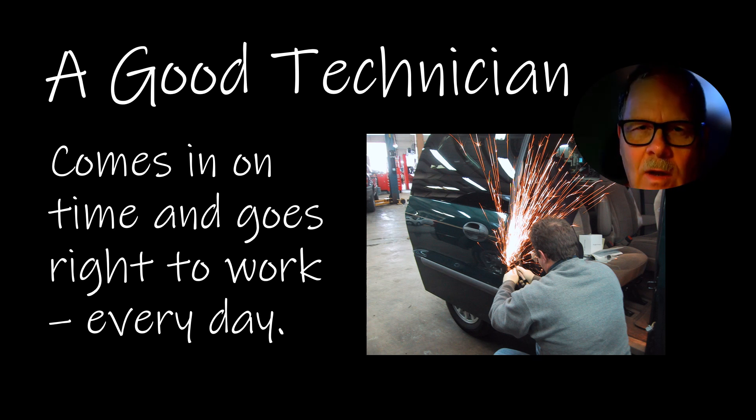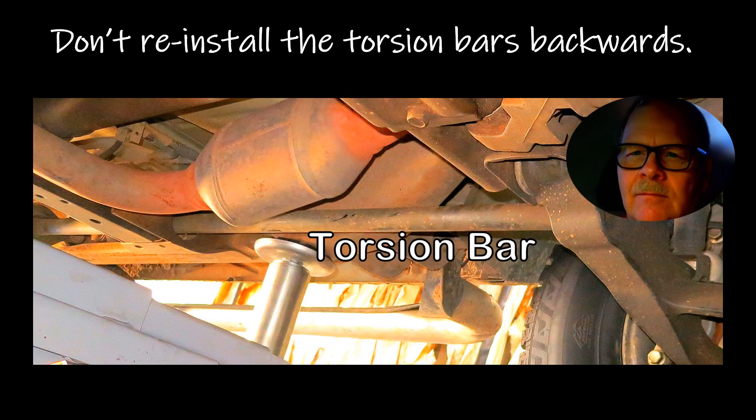There are a lot of other qualities too. But let me pause for a second to say: don't reinstall the torsion bars backwards if you have to take them out to pull the transmission out. Because there is a wrong way to install these things and a right way — you can't just stick them in there any way because they're directional.